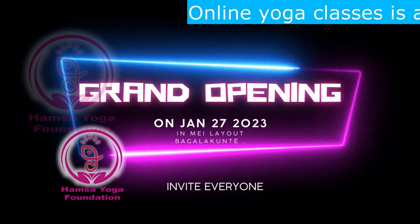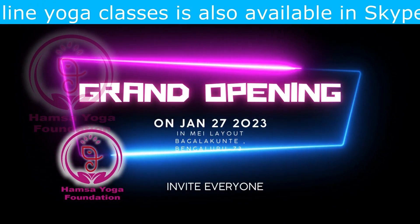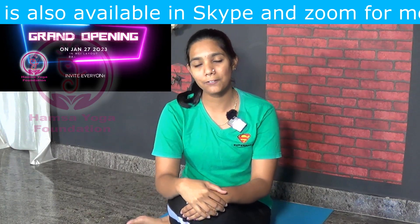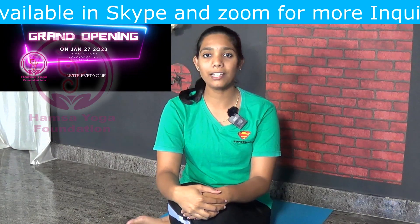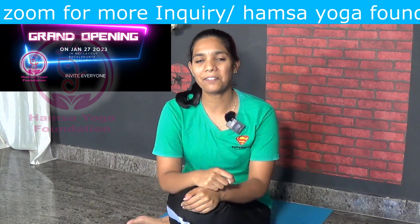Here is a very great and happy news for everyone. Aumsa Yoga Foundation is having its grand opening on 27th January 2023. Classes will be starting from February 1st. Everyone is invited to this opening ceremony. See you there on January 27th.